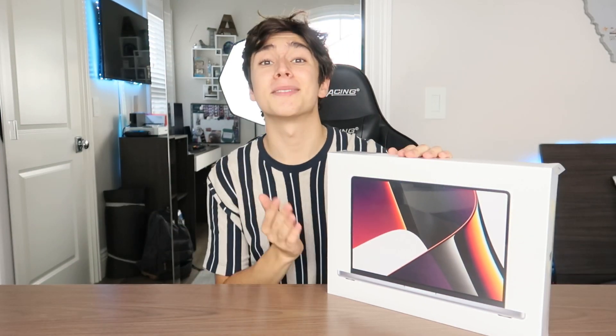Hey, what's going on guys, Alex here back at it again with another YouTube video. In this video I am super excited to be unboxing the brand new MacBook Pro. This MacBook Pro is the new redesigned model that just came out like two weeks ago. It features the M1 Pro chip, 16 gigs of memory, and 512 gigs of storage. This MacBook Pro is also the 14 inch model — you can also get a 16 inch model with more storage, more RAM, and a different chip if you want to opt for the M1 Max. But personally, this base model MacBook Pro is so good.